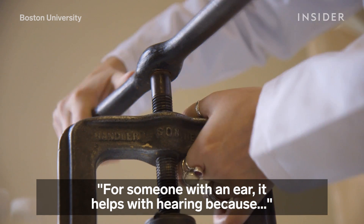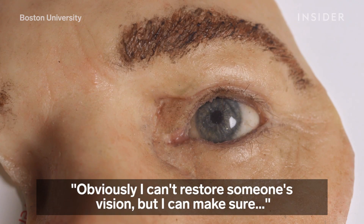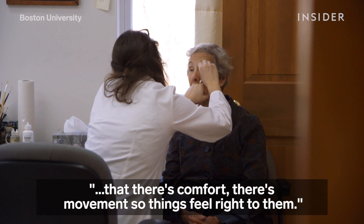For someone with an ear prosthetic, it helps with hearing because it helps make sure that the sound directs properly. Obviously, I can't restore someone's vision, but I can make sure that there's comfort, there's movement, that things feel right to them.